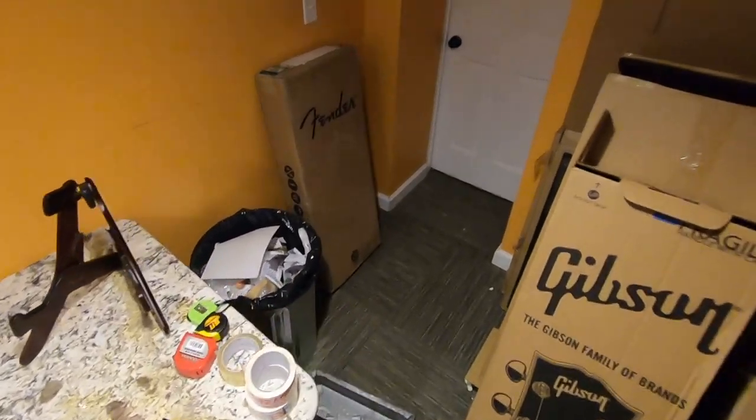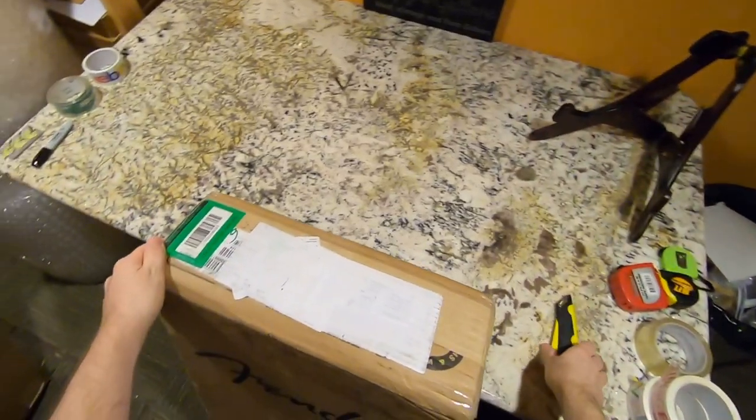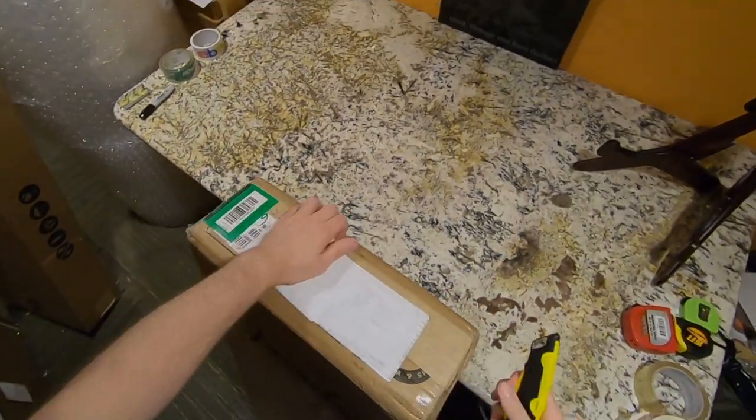Now that you guys know I'm not just playing around, let's see what's in this one. Because models like these, sure, they've got interesting specs, but talking about them, they're just not so much fun in my opinion.